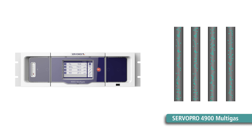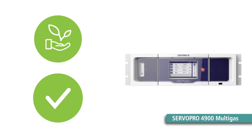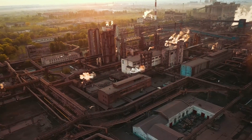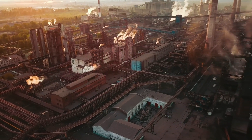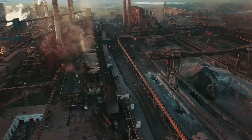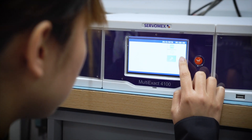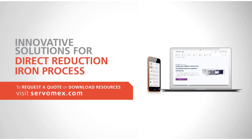This ensures high-grade monitoring of criterion pollutants and greenhouse gases generated by the DRI process. The 4900 multigas delivers the continuous emissions monitoring required to ensure environmental compliance. The performance of Servomex's analytical solutions is backed up by proven experience in solving DRI process challenges globally, and supported by a worldwide network of service centers that provide rapid, wide-ranging assistance. Go to servomex.com to find out more about our solutions for your DRI process.